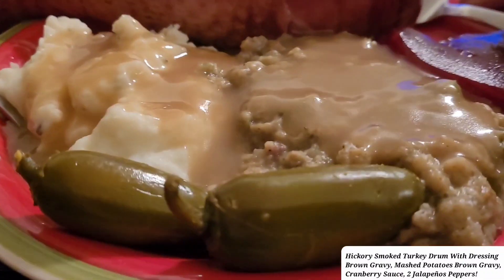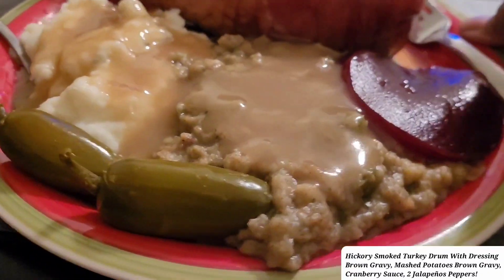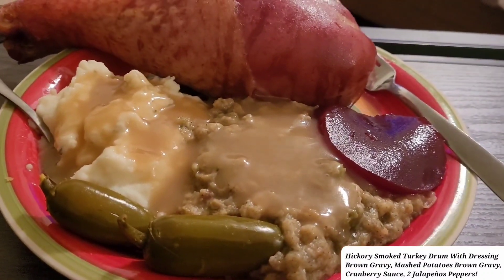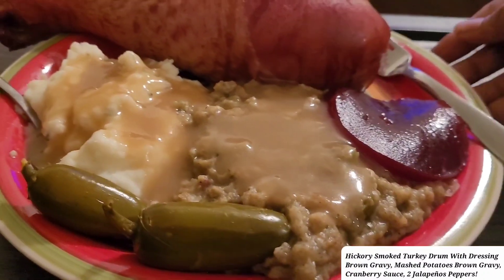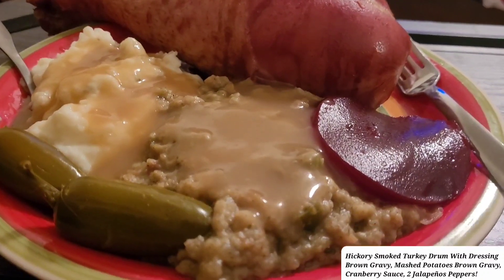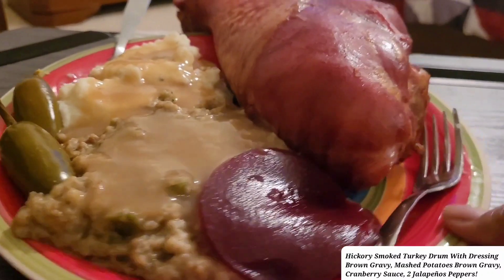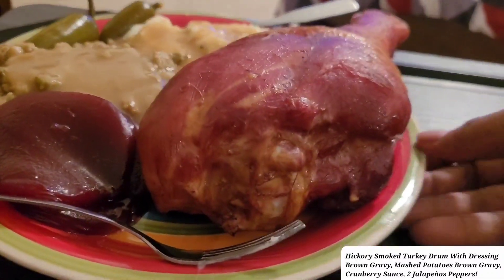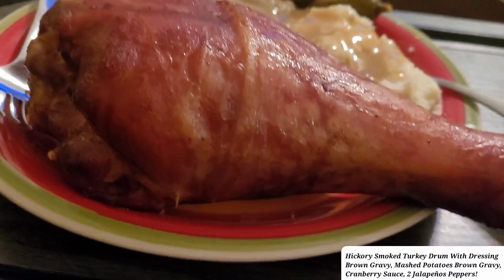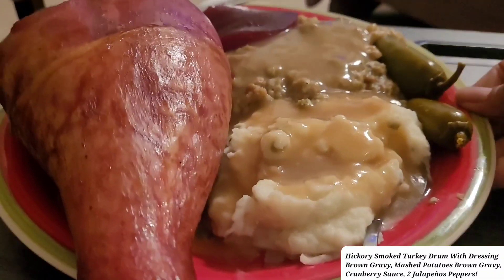If you want to see the uploaded videos I post on my cooking channel, just make sure you keep your notification bell on and you will see the next upload. By that they said, you guys have a blessed day and be safe. I just wanted some dressing, mashed potatoes, and a big big turkey drum leg and stuff. I know it's not Thanksgiving — this is July, almost the end of July 2023.